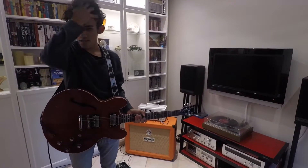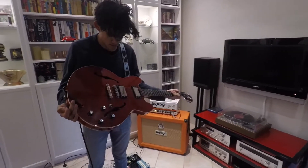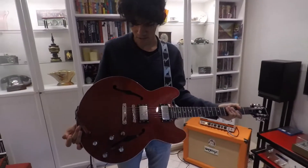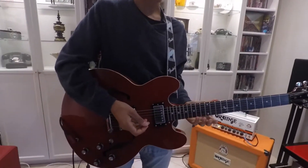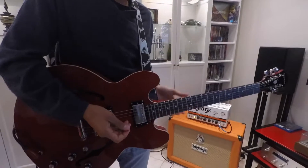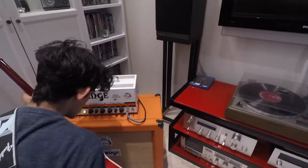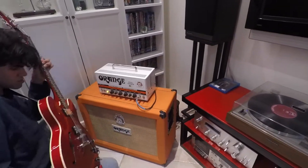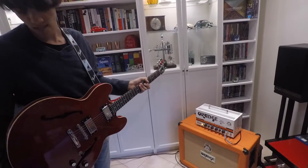I'll talk you through the gear I used to record Saw Myself with Front Up Checks. First of all, I used this headphone dot — it's like a 335. And you can hear that on the intro of the song. There's all that feedback noise. So the intro to that is pretty much just this guitar feeding back.